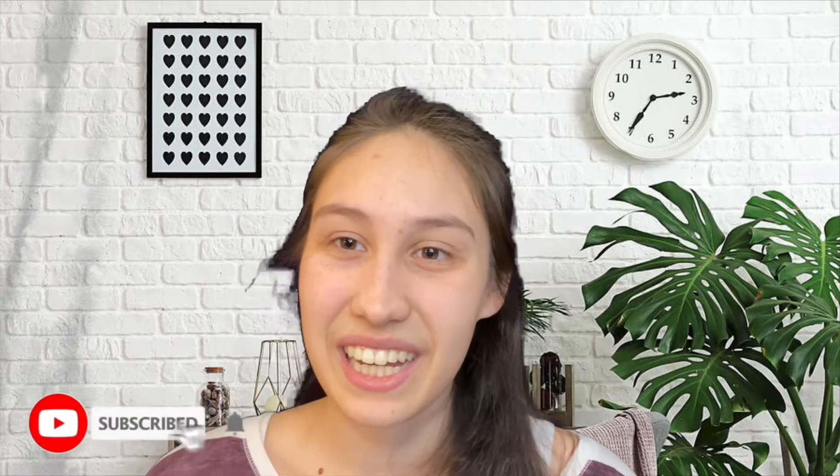Thank you so much for watching! Please like and subscribe if you'd like to see more knitting videos and free patterns. I'm very excited to see what I'll create this year. I hope you have a great day — bye!